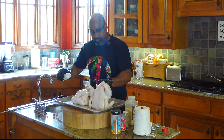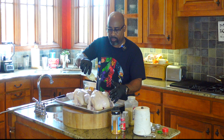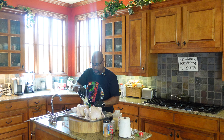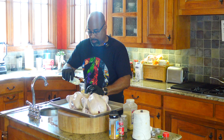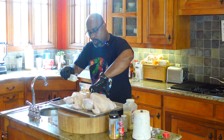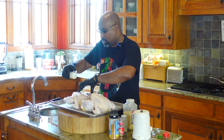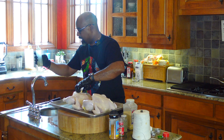I want to flip them and do the same thing on the bottom side. The main thing here is to get this olive oil on to make sure our spices adhere to the chicken. Now that we are on this back side, we're going right inside the cavity and I'm just going to squirt a little bit inside the cavity on both chickens. You'll see why in a minute.